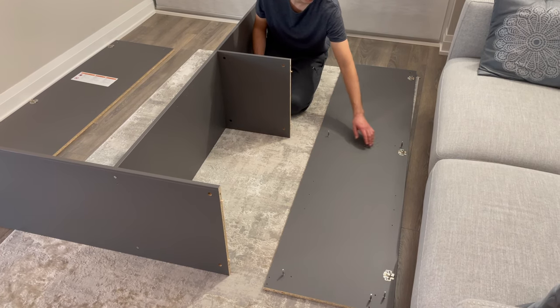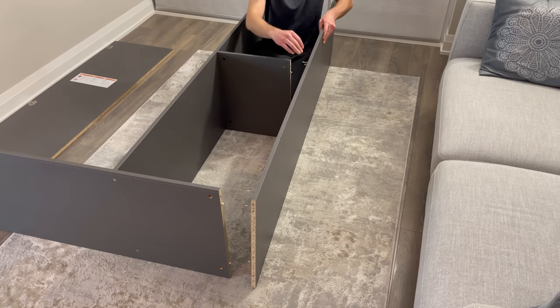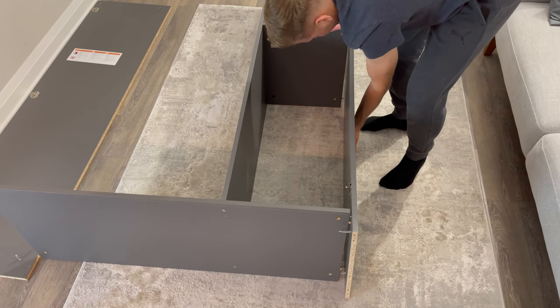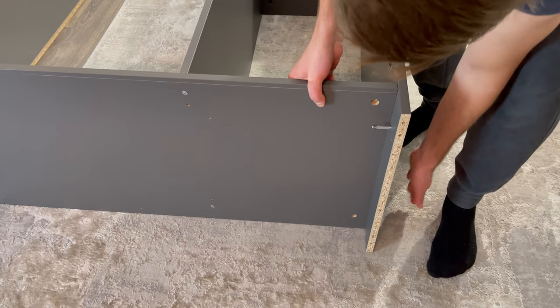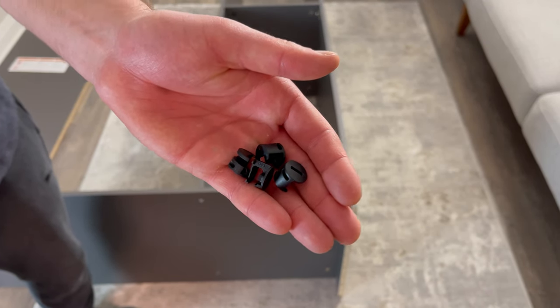Then attach the right panel to the middle section like this. Now grab four plastic fasteners and secure them into these four holes.